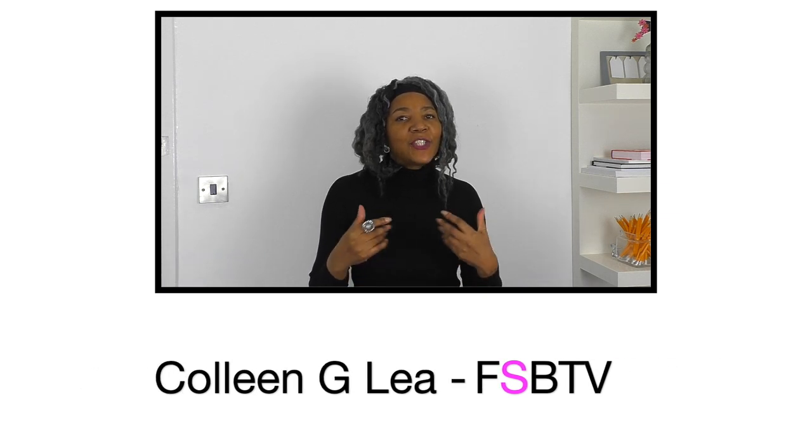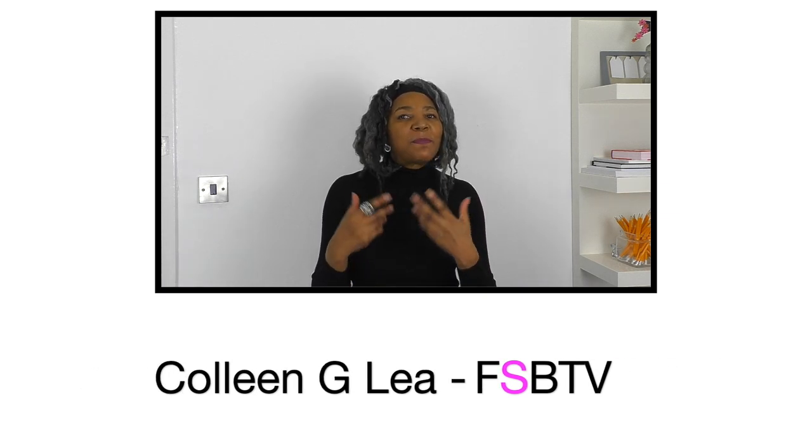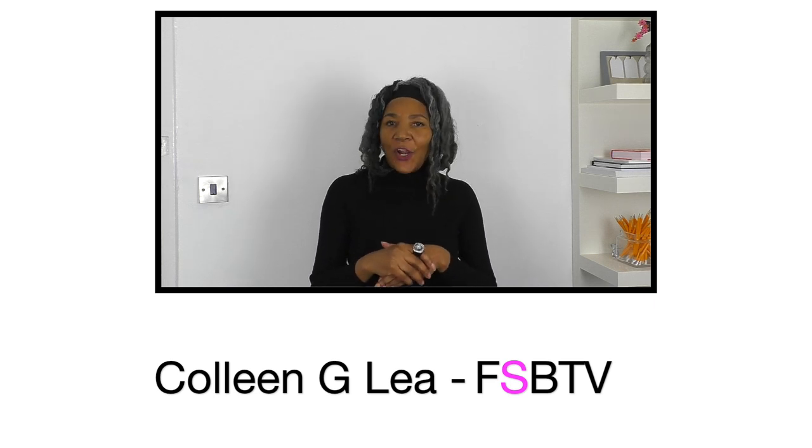Hello fashion sewers, I hope you are well. I'm here to share my skill and knowledge to inspire you to refashion clothing. If you are new to my channel, consider subscribing and let's get started.